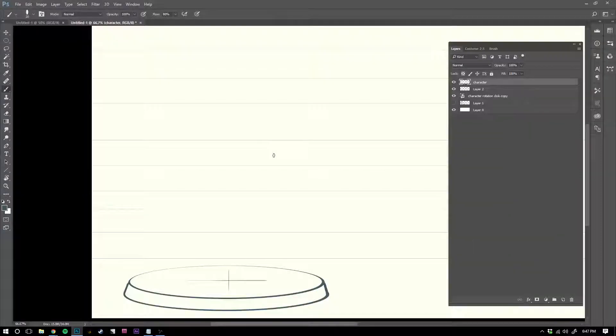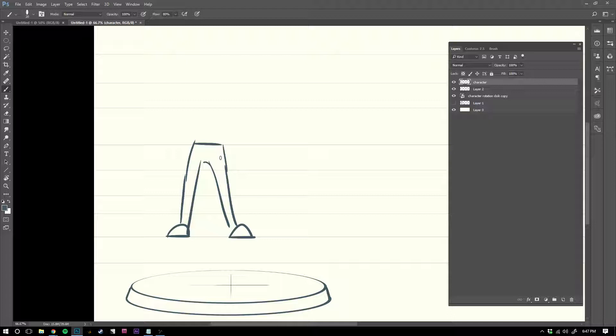When people start with character rotation, they draw their feet flat like this, which is very common, and then the legs go straight up. But this is the opposite of the structure that Sheridan loves. So I'm going to teach you guys how to plant your characters carefully.